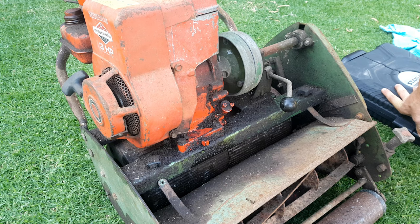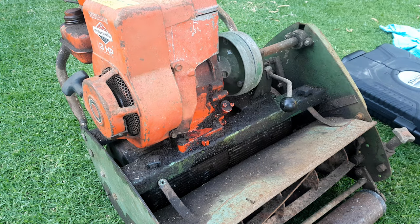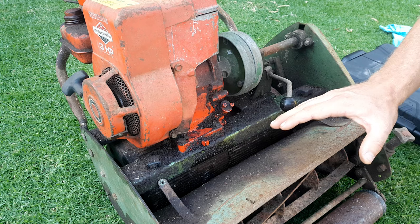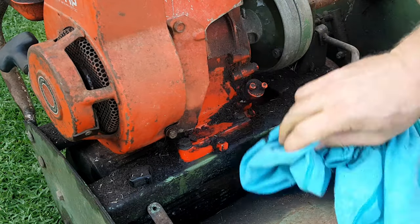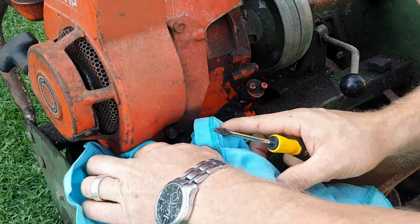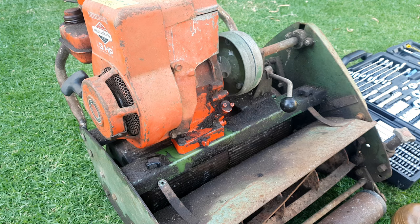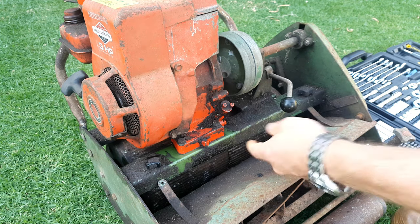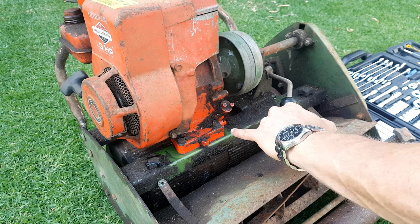Another common problem with these twin rail mowers is where the engine bolts to the twin rail — these can commonly have cracks in there. I'm suspecting this one doesn't have cracks because I don't think it's had a lot of use. Using a rag or a screwdriver, just try and get rid of some of that gunk so you can get a better look at what's going on. For this unit I'm not seeing anything too untoward — that's not to say it's not cracked, if you remove the engine there may be cracks underneath. If you had a little mirror you could stick it under there to have a look. You want to check the front side and back side as well.